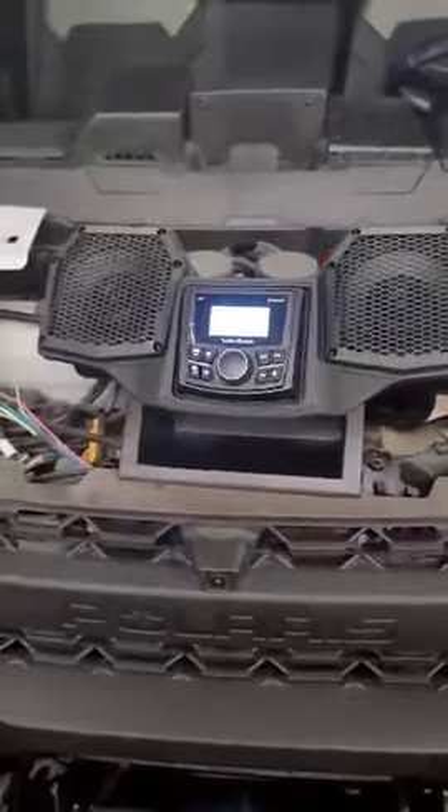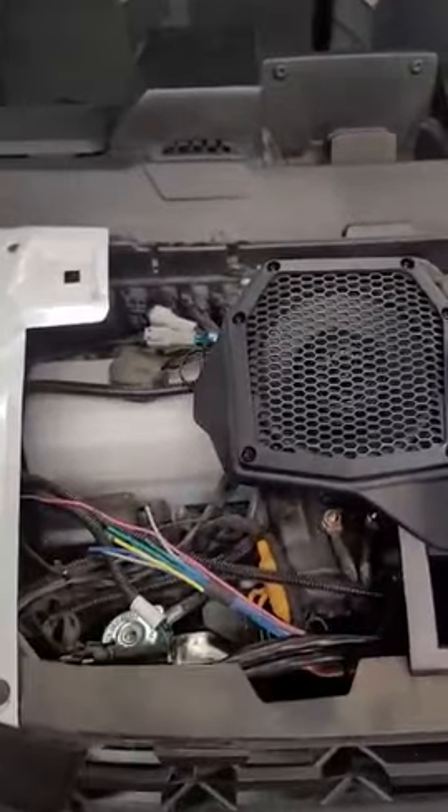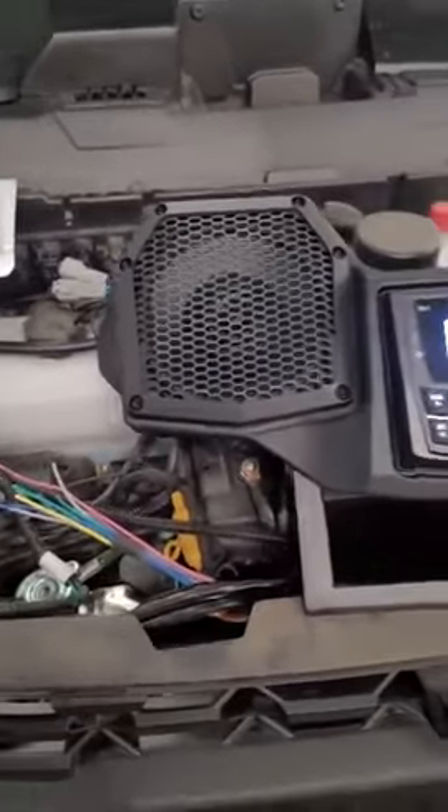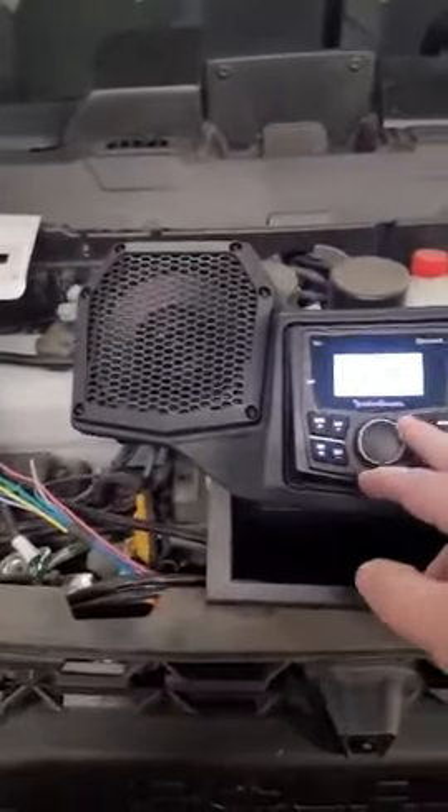Hey guys, it's Chuck from Trail Star Audio. We're looking at a little video — I just hooked it up in my Ranger North Star here. It hooks up right to the pulse plug, and you got power and everything. And here's some sound...